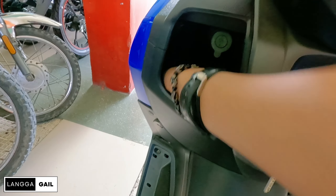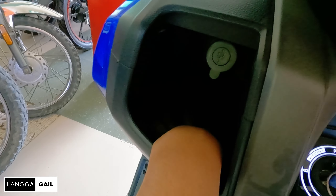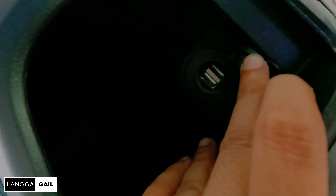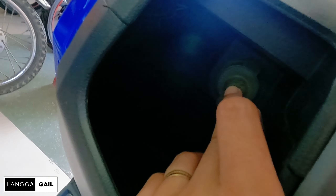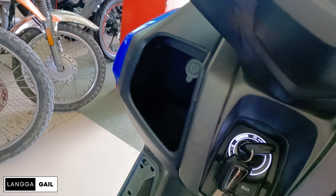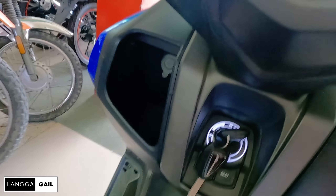Napansin ko lang din guys, meron na din siyang dalawang front pocket. So dito sa isa is malalim na. Pwede kayo maglagay dito kahit apat na cellphone kasi medyo malaki yung kanyang front pocket dito sa left side. Meron na din built-in charging port. No need na kayo bumili ng adapter kasi isasaksak nyo na lang yung phone nyo dito. Habang naglong ride kayo, makakasiguro kayong pagdating sa pupuntahan nyo, na fully charged na yung phone nyo.